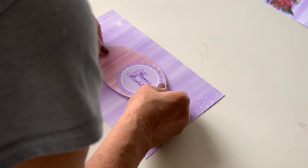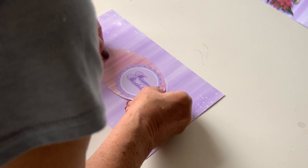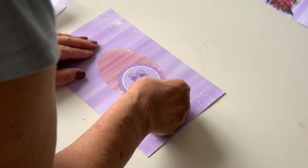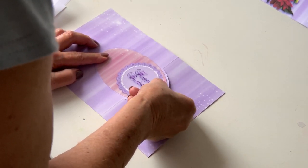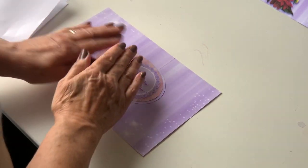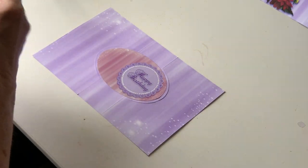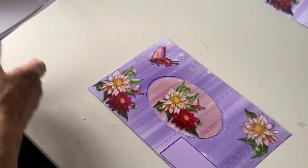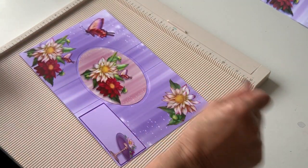Let's see if we can lay this on correctly first time. Adjust it — over a little bit more. There, that looks pretty good. They're done. Now the hard work is done. We now have to do the folds for these lines.